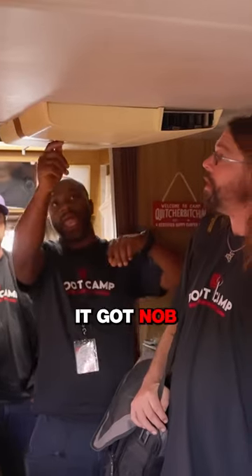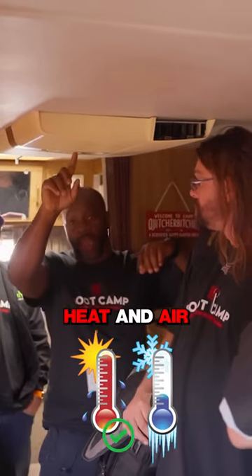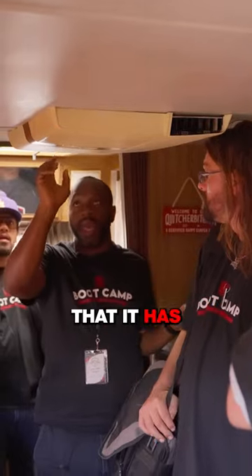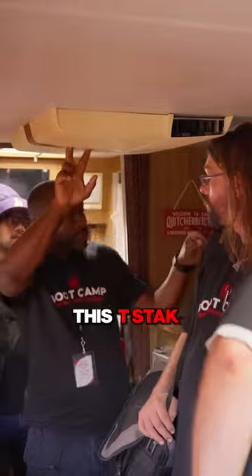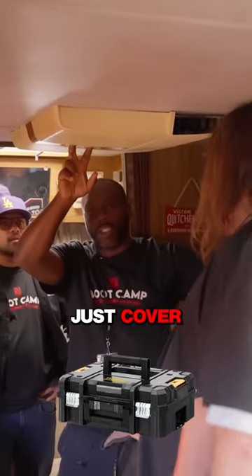Here's this AC. It has knobs, so it has heat and air — we already know that it has a heater element there. So if this has heat and air, this T-stat should probably just cover just the furnace.